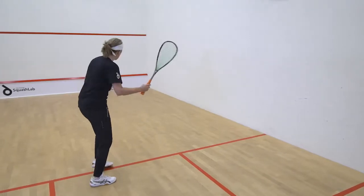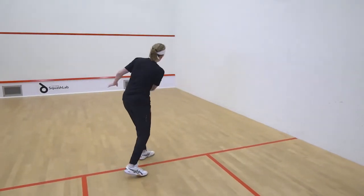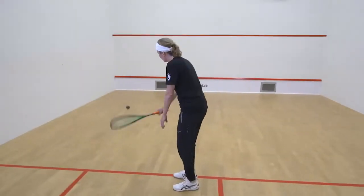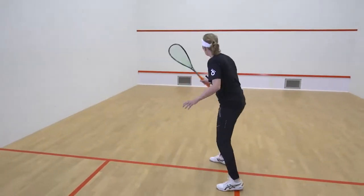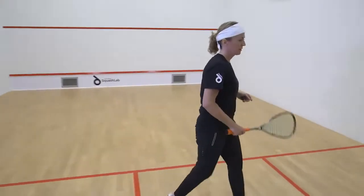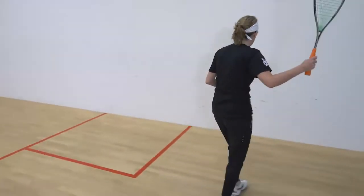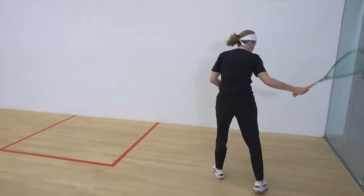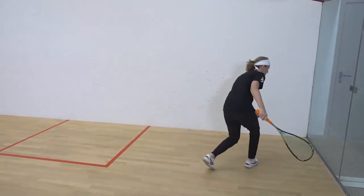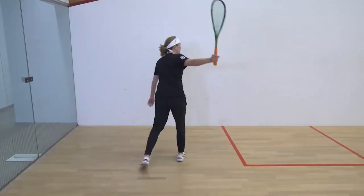Forehand mid drives, backhand mid drives, forehand deep drives, floor glass, backhand mid drives.